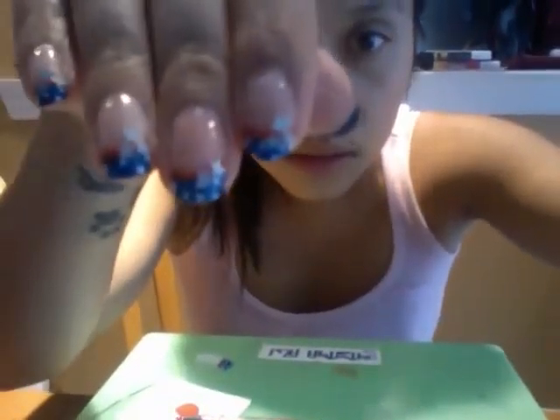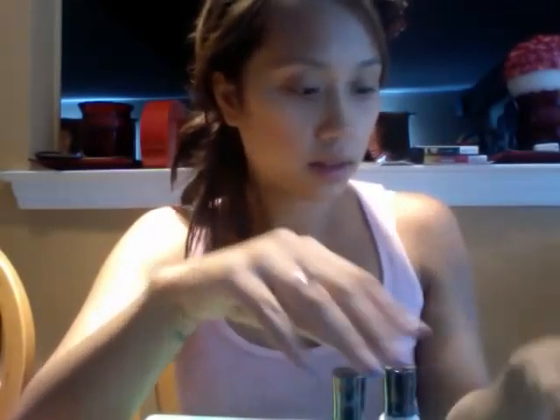Today I'm going to show you an American flag inspired nail art tutorial. These are the nails. What you'll need are your blue, white, a glitter coat, top coat, red acrylic paint, and your dotting tools.